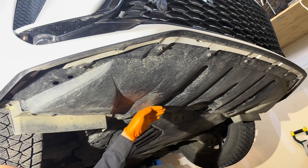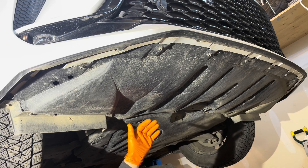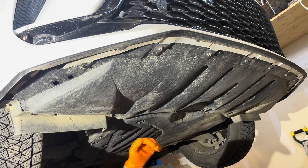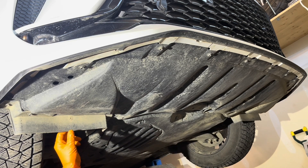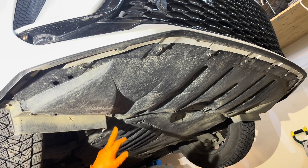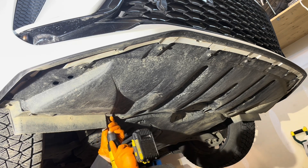You don't have to take the whole cover off — you could undo some of it and reach inside — but I'm going to take the whole thing off so you can see what's inside and it will be easier to show you all the details. I'll start by removing these front wheel opening extensions; there are four screws holding each one on with 10-millimeter heads.